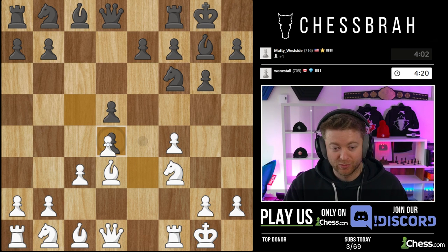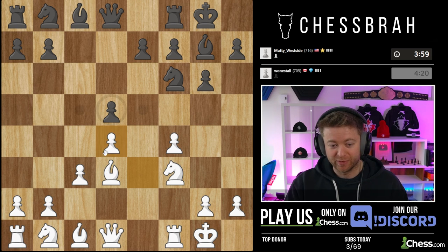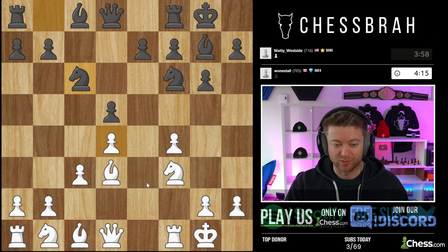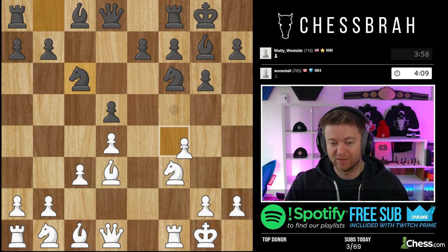When they take, we always take this way. Easy to remember — we do not want to be capturing pawn from c3 to d4. We always want to go e-takes. That way, when we put our knight in and it gets taken back, this pawn ends up on e5.